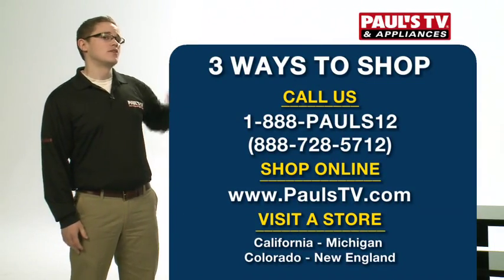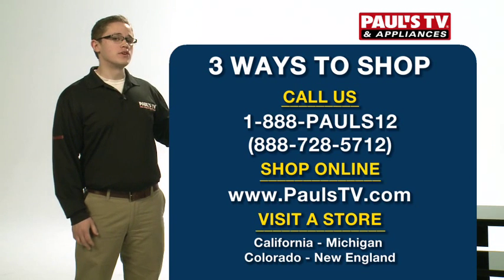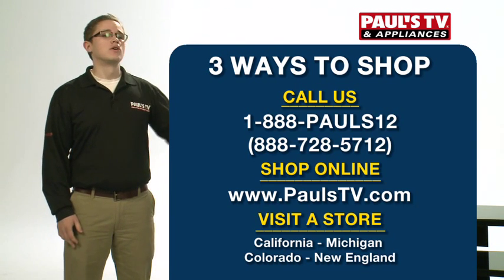For more information on this TV or any other TVs that we've talked about, feel free to call the number on the screen, visit PulseTV.com, or come and see us in one of our stores.